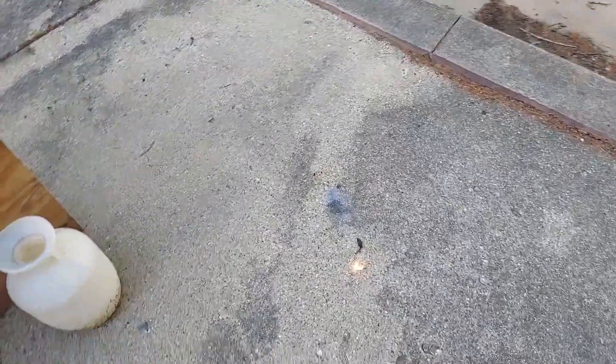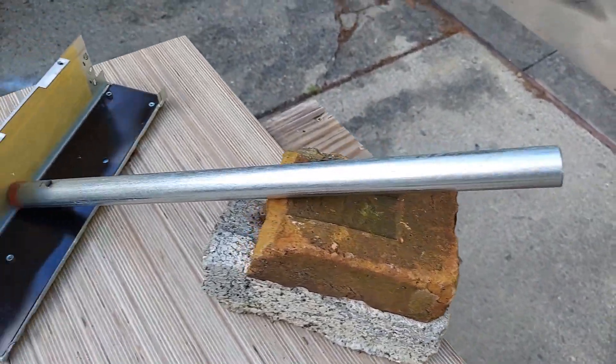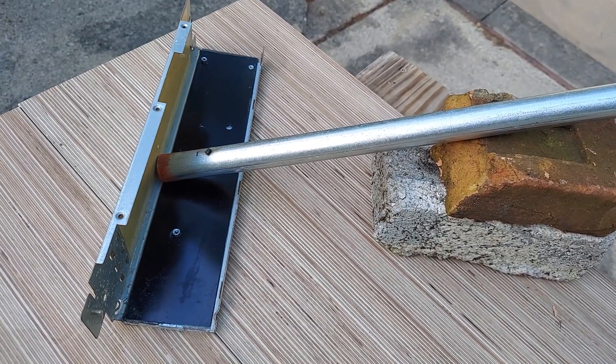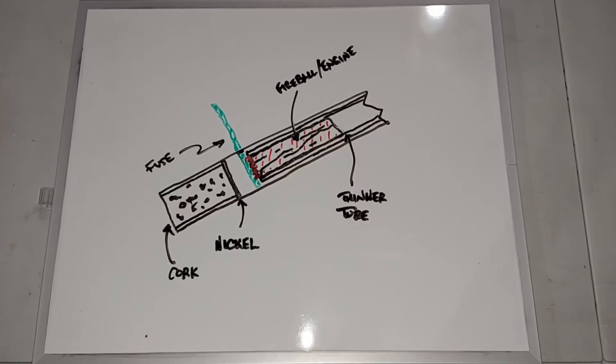It didn't quite go as far as I thought it would. I think the biggest problem is that the tube is just too wide and not enough pressure can build up on the bottom before it shoots out. So I can either make a thinner tube or maybe I can modify those little rocket engine things.